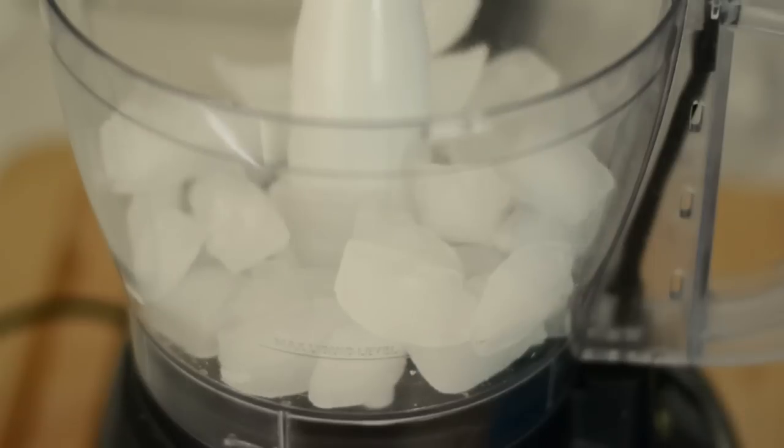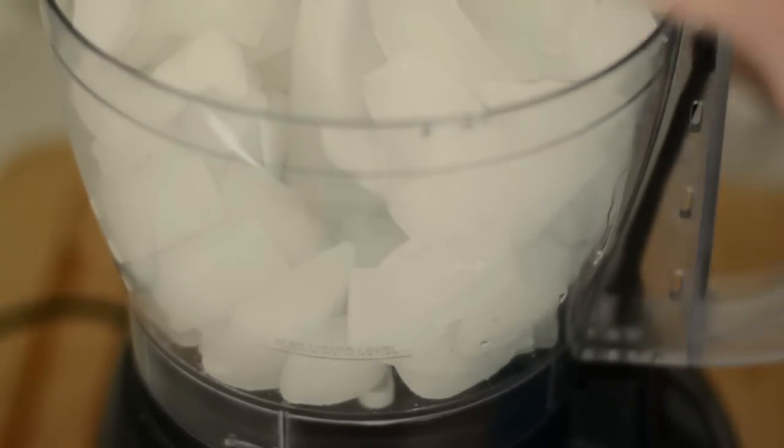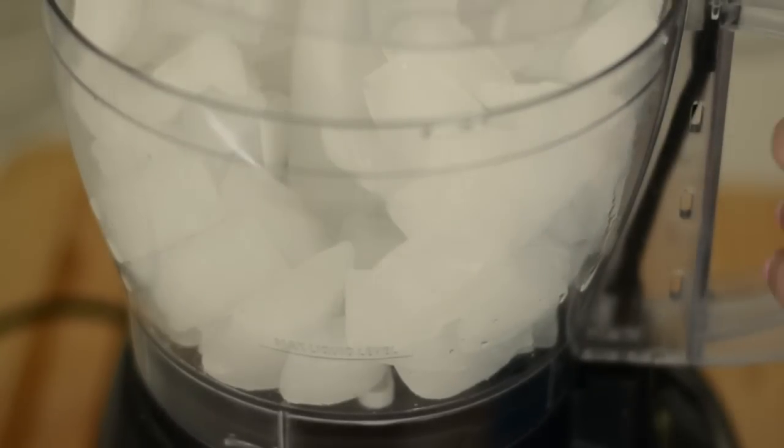We're gonna crush our ice the same way we did it for our Colombian snow cones — put them in a food processor or blender and then crush away.